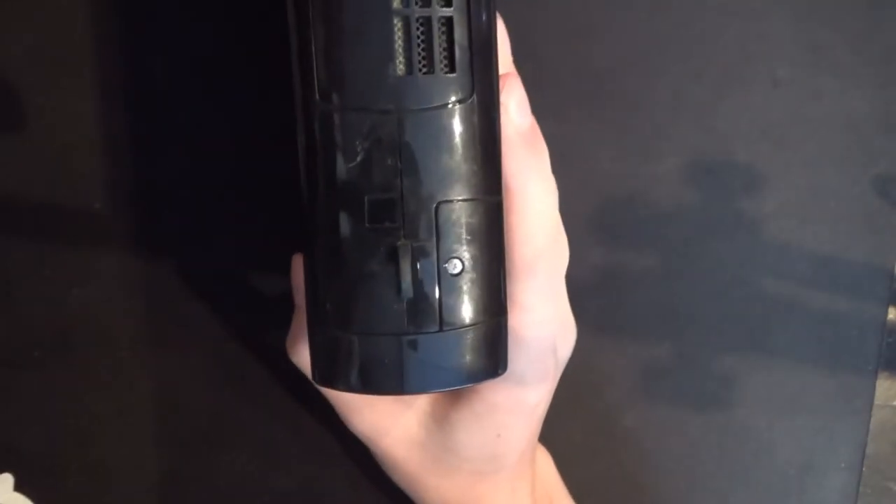You're going to start on the bottom right of the console, and we're going to remove this Phillips head screw to expose the CMOS battery. And this pops out, just like so.